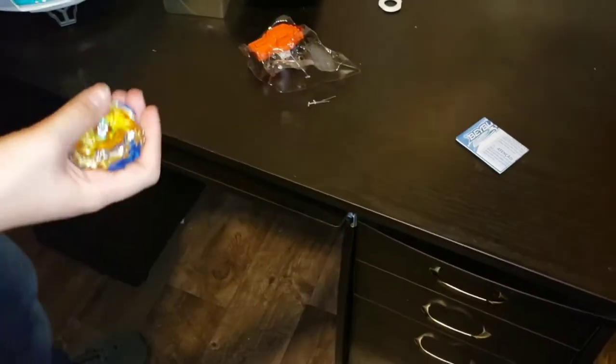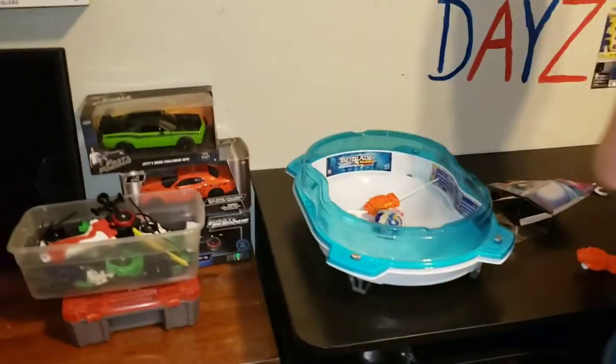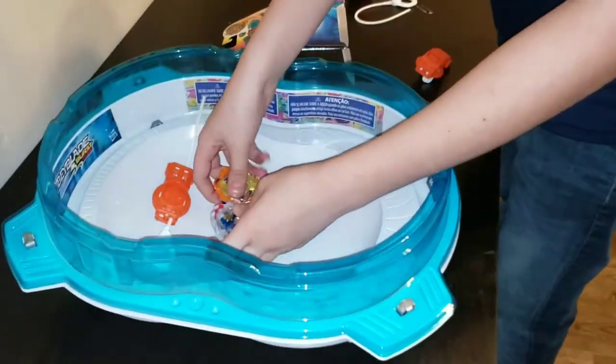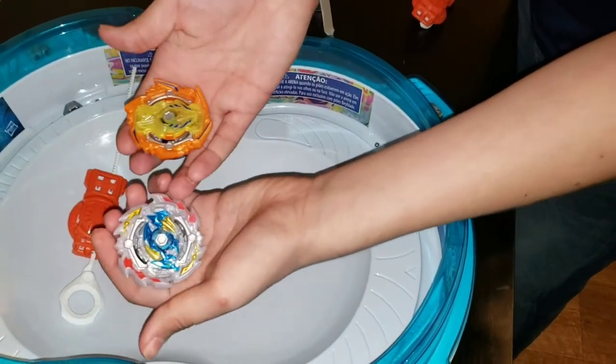Alright, let's see what it looks like in action. We'll do a couple of test spins and then we can battle it. Ace Dragon and Solar Sphinx are what we're gonna battle it against.